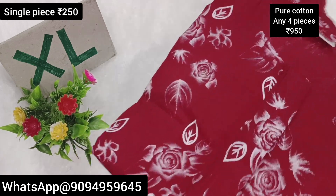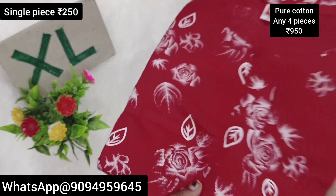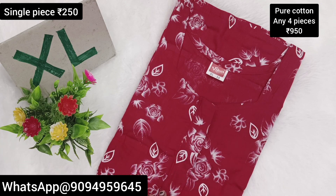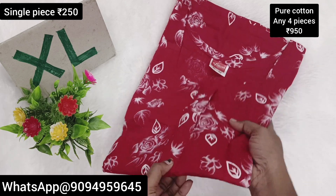We are going to see the 2 Super and Zip model with pleat and without pleat. First, we are going to see the Chudiket model. We are going to see the Zip model. We are going to see the completely self-design.